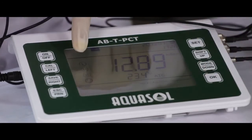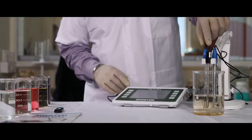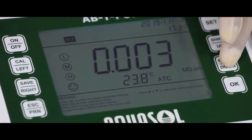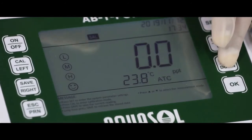L, M, H will appear on the display. Now we are ready to test the sample. Dip the electrodes in the sample solution for reading. Use the MODE key to view the pH, conductivity, TDS, salt, and temperature of the sample solution.